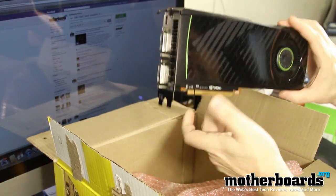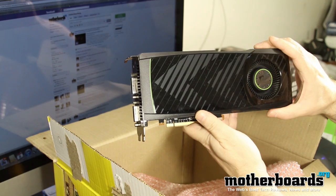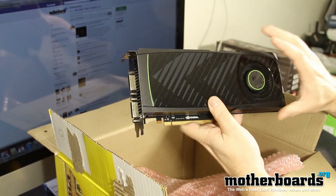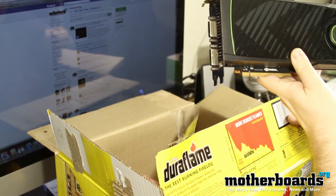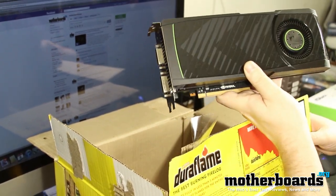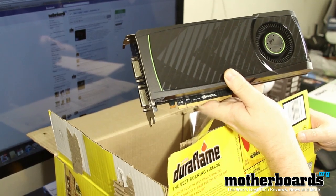This is just a joke, folks. This card came from Nvidia — it was just the reference sample. They never come in a box; we just thought it'd be funny to put it in the Duraflame box and call it a hot card. This is a joke, so don't get mad — this is a joking unboxing, so have fun. But this is what the card looks like. Look forward to our full serious review.